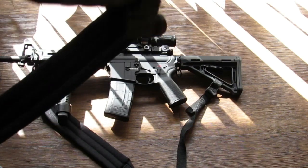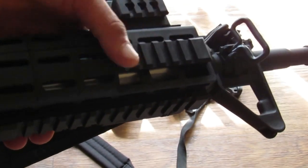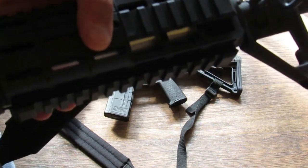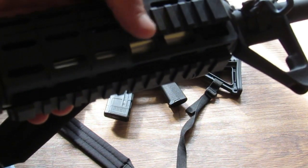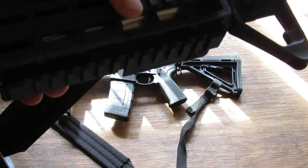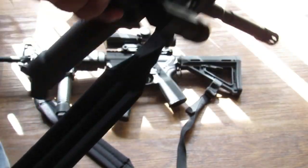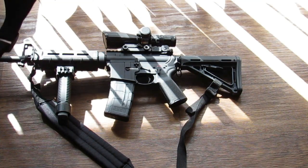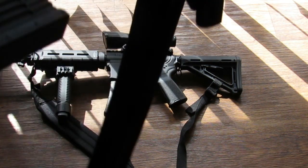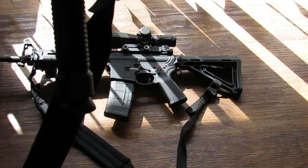They're not loaded. Here's the Tapco hand guard — I put a heat shield in there, which was kind of a two-man operation because it's a pain to do alone. With the heat shield it makes it a little harder to install. The hand guard is about as thick as a basic quad rail, and it has covers for the front and bottom, though I don't have them on right now.